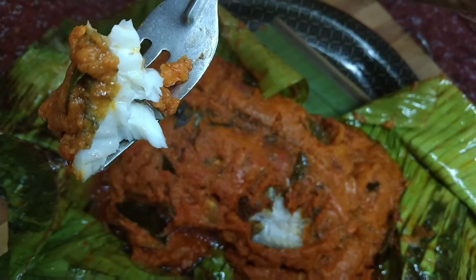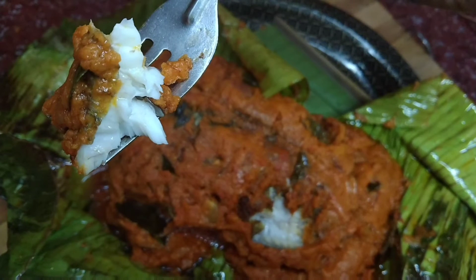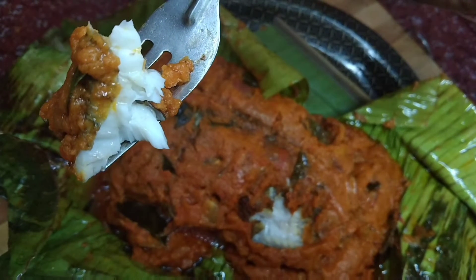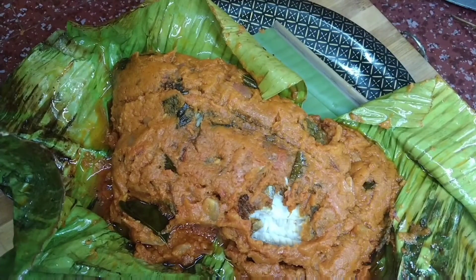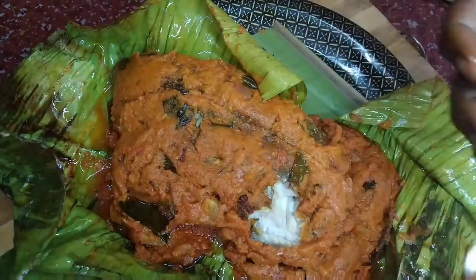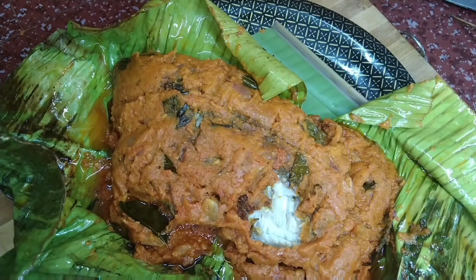It's a simple and Kerala special dish. Let's try it!